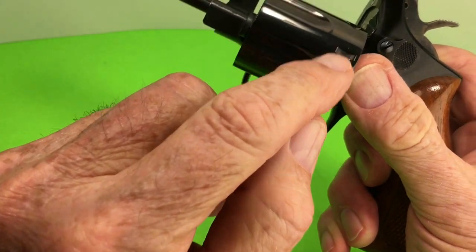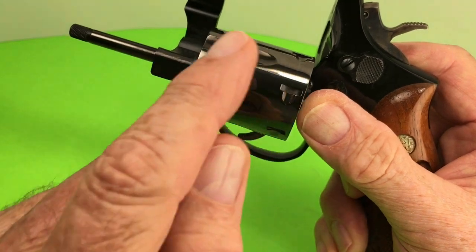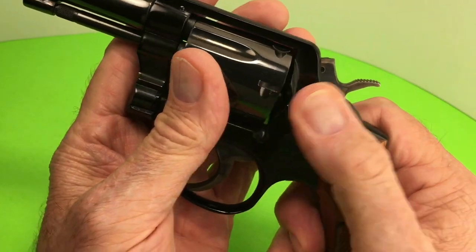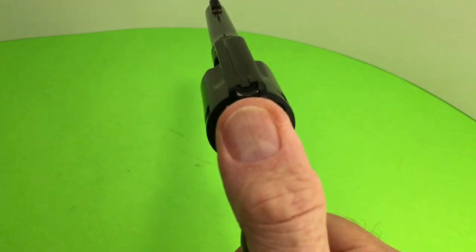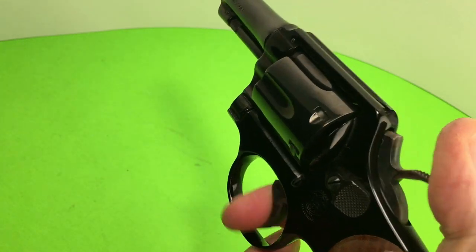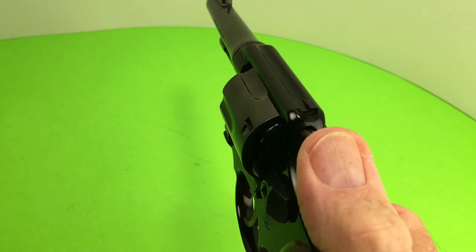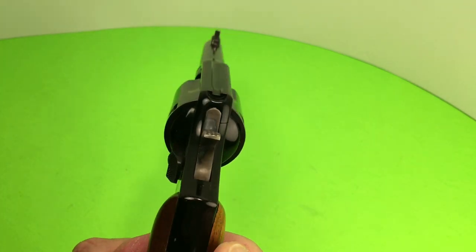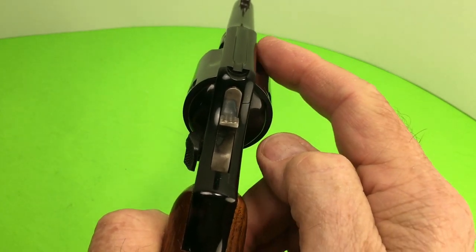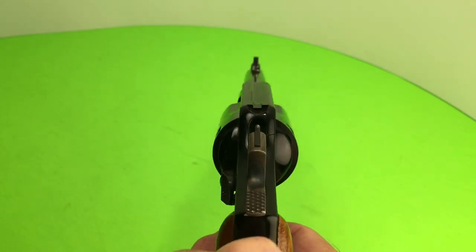Did you know that these arrows point in the direction that the cylinder turns? On a Colt they point in that direction because it turns clockwise. On a Smith it turns counterclockwise. So if you only have one round, you know where to put it — and you're good to go.